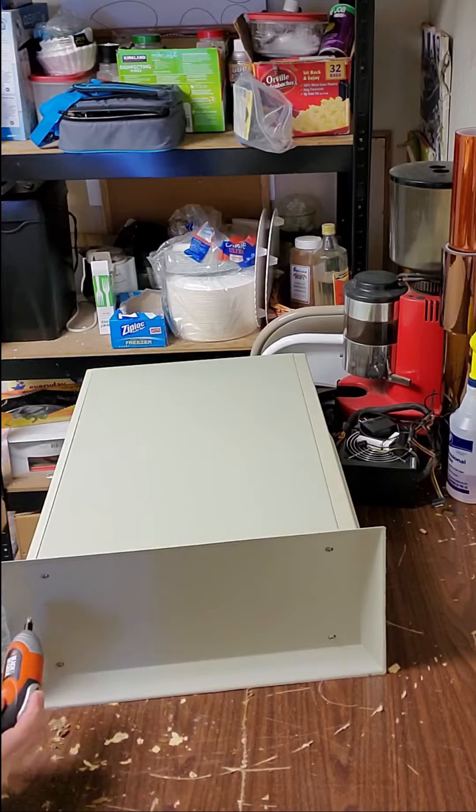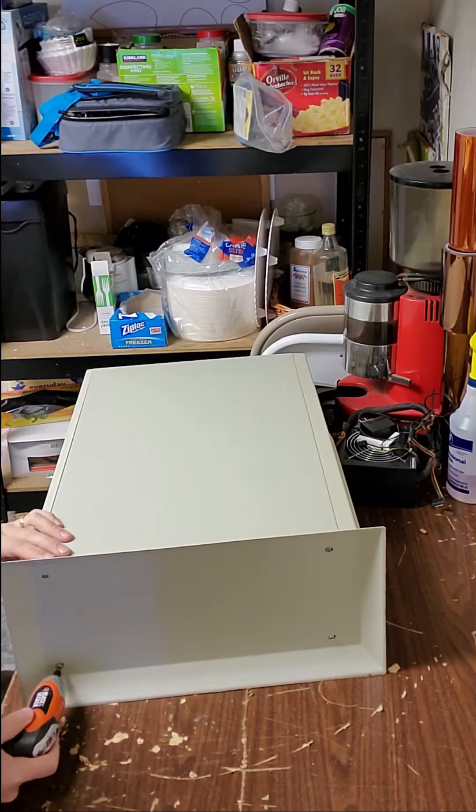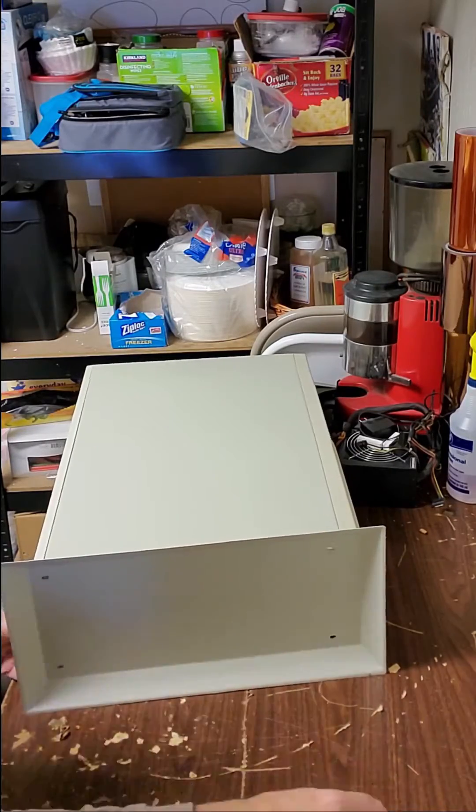The first step is to remove the base and open up the case. I'll speed that up a little bit here because removing screws is not that interesting.